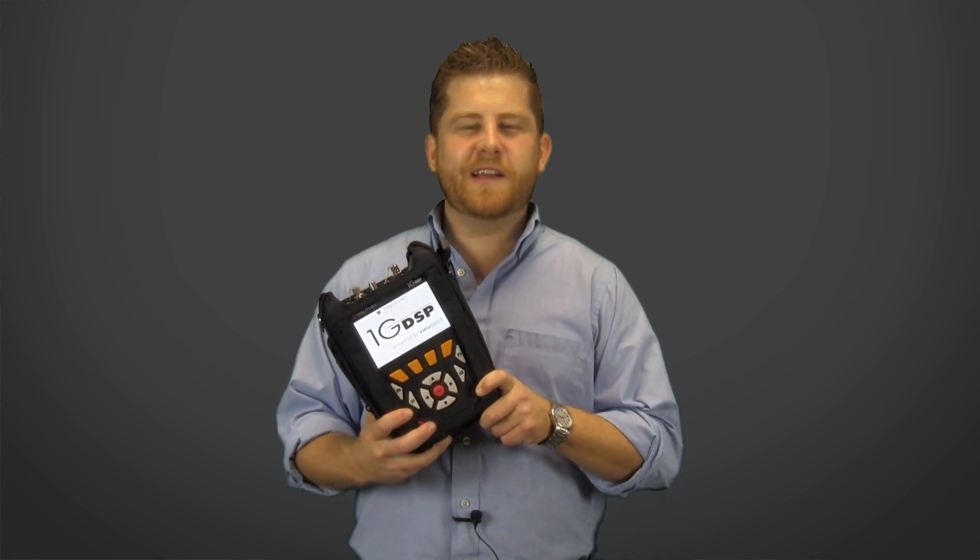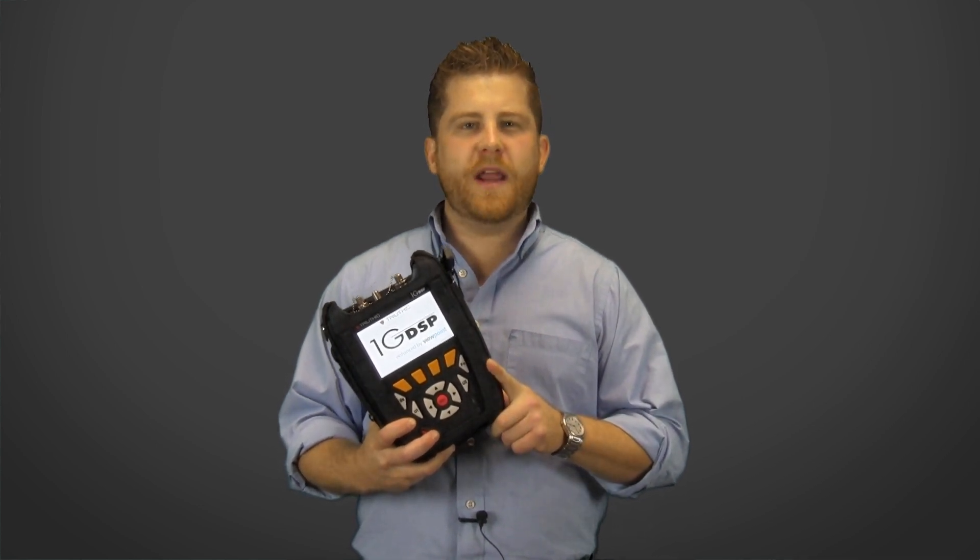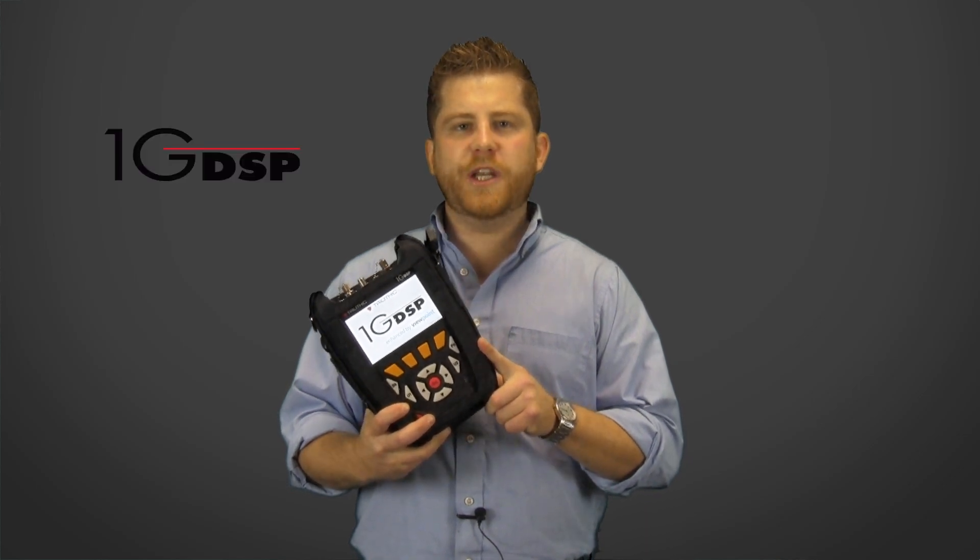Hi, my name is Joel Godsey and I'm an applications engineer here at Trilithic. Today we'll be going over the latest addition to the new DSP family, the 1G DSP.